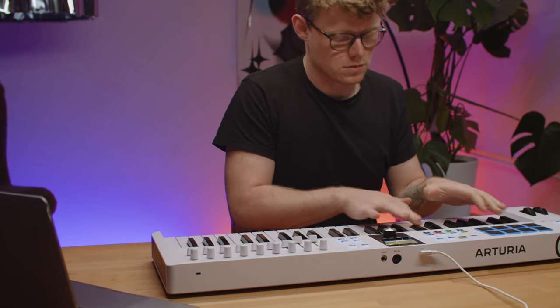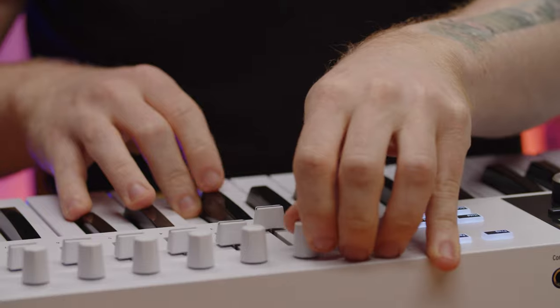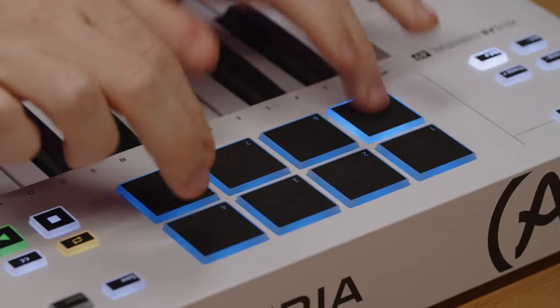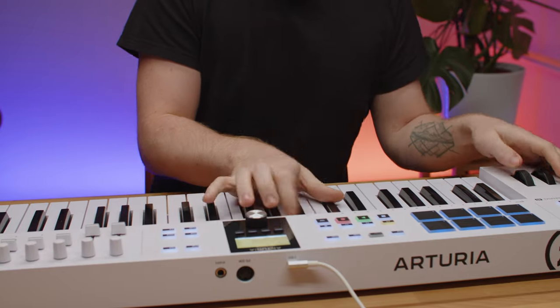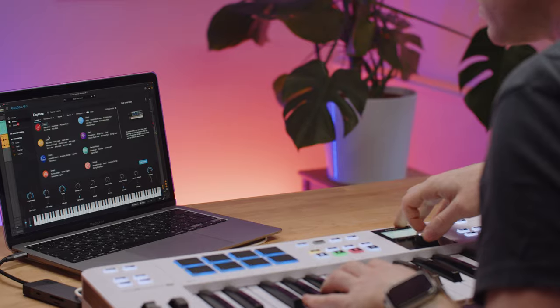Whether you're a beginner producer or an experienced music maker looking for a refreshed setup, KeyLab Essential distills everything you want in a controller into a simple, fun, expressive keyboard for production and performance. Before we start, let's play a few sounds coming from the included software package to hear KeyLab Essential in action.